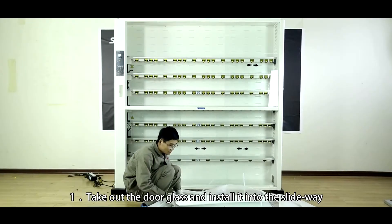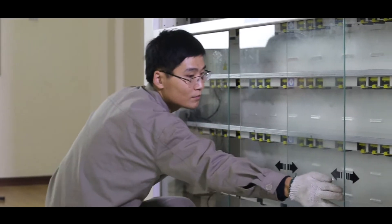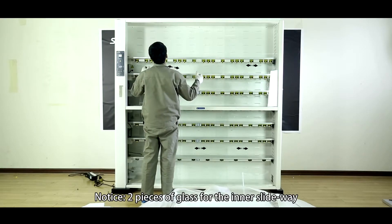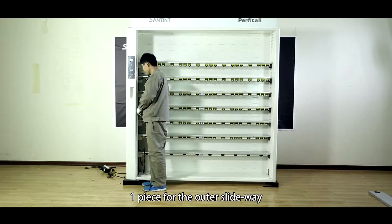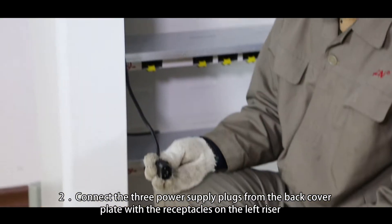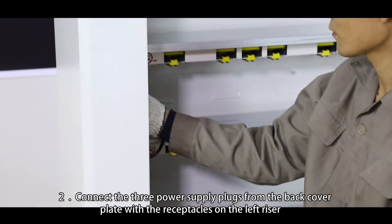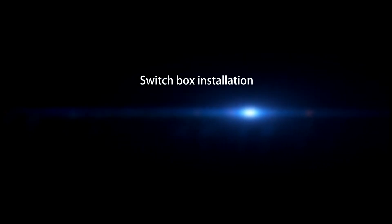Door glass installation. Step 1: Take out the door glass and install it onto the slideway. Notice: two pieces of glass for the inner slideway, one piece for the outer slideway. Step 2: Connect the three power supply plugs from the back cover plate with the receptacles on the left side of the riser. Switch box installation.